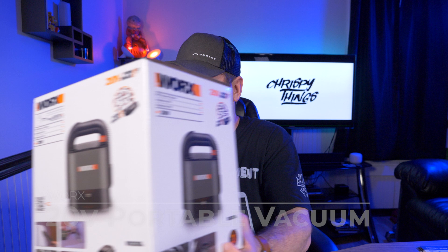Hey guys, welcome back to another video. Today I'm taking a look at the WORX PowerShare 20 Volt Portable Vacuum Cleaner. Let's check it out.